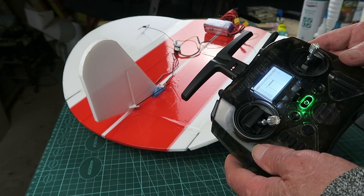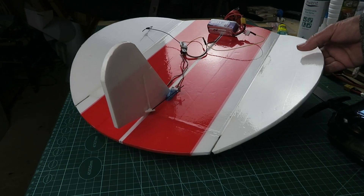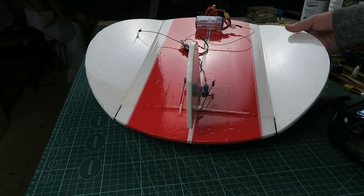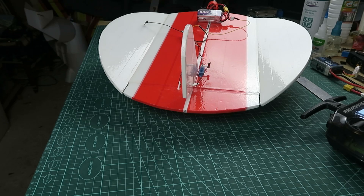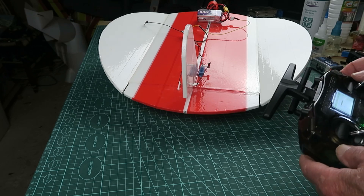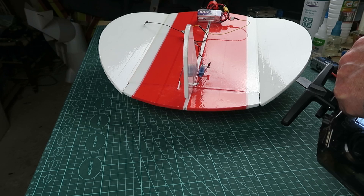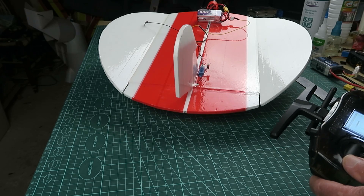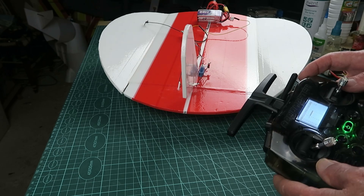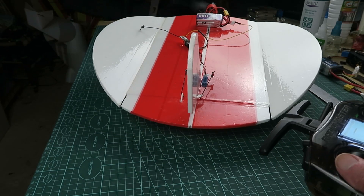Using my transmitter of choice these days, the great RadioMaster Pocket. It seems to be a quirk of this Maytec receiver that things tend to go to extremes before it's bound to the transmitter. As you can see, we've got lots of throw on the rudder. I've put rates on both the rudder and elevator such that with the elevator I can go all the way up until it almost hits the rudder. That should give us plenty of movement. And of course, a throttle interlock — that should have plenty of oomph.